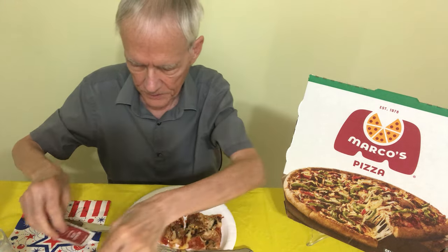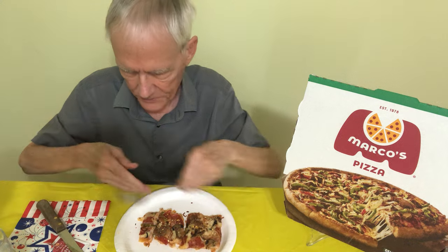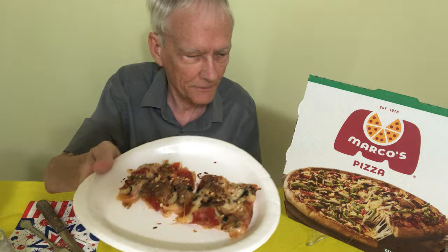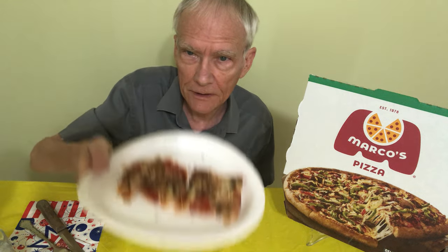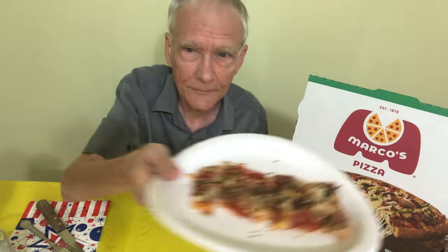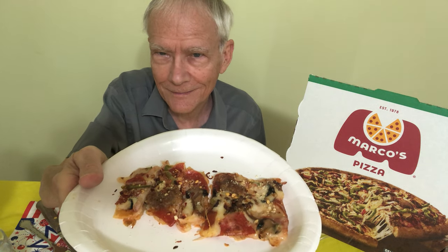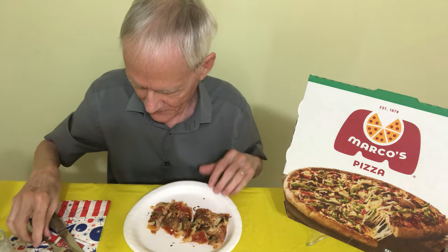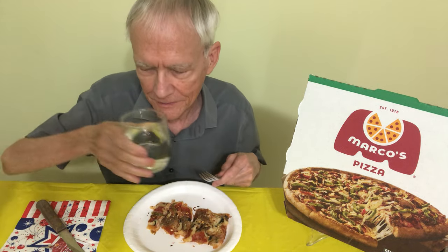Let me get this over here so it won't mess up the view. Maybe this would be a thumbnail. I'm moving around to get the light just right. There we go — take a smile. Let's get down to it. I have a little glass of water here.